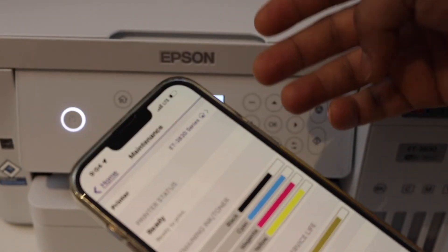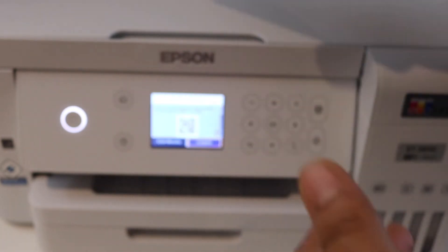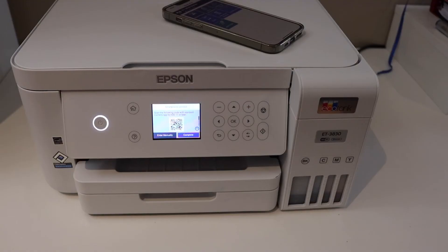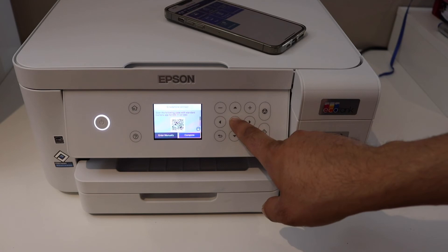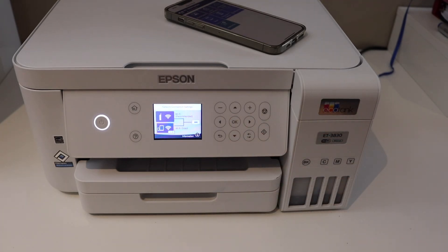Instantly your printer will be available for printing and we can start using it for wireless printing and scanning. Once the connection is set up, click the Complete button and we are ready to use it. Thanks for watching.